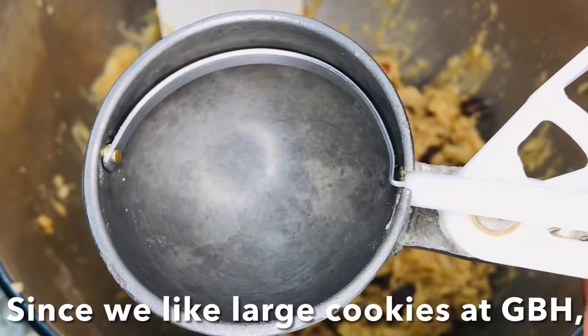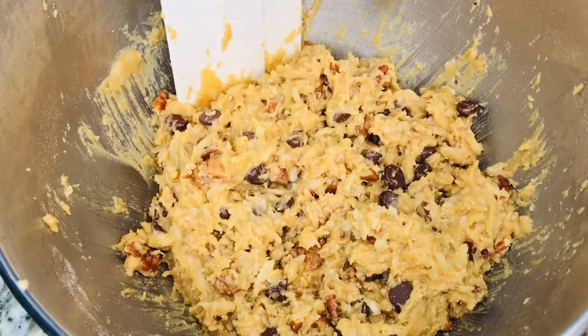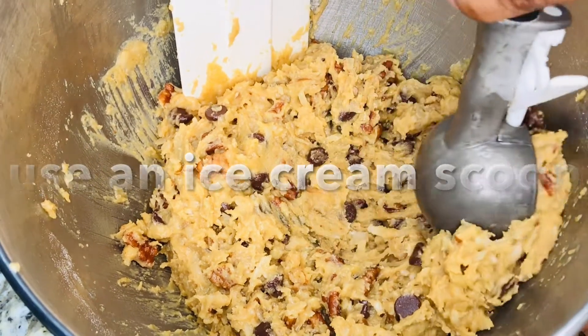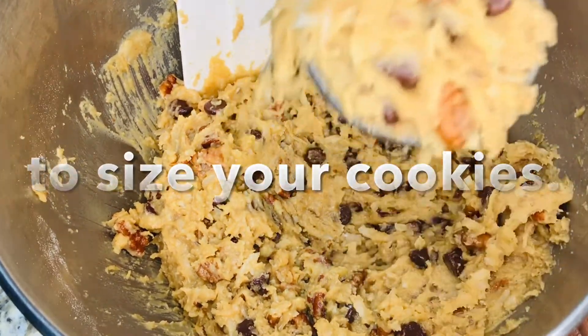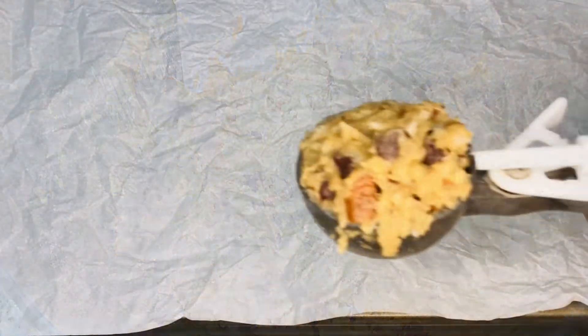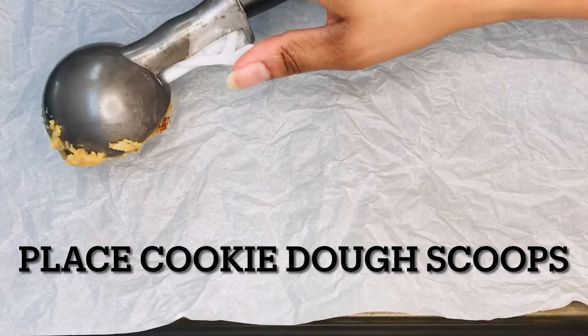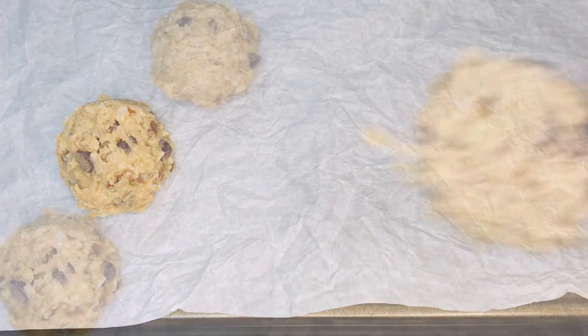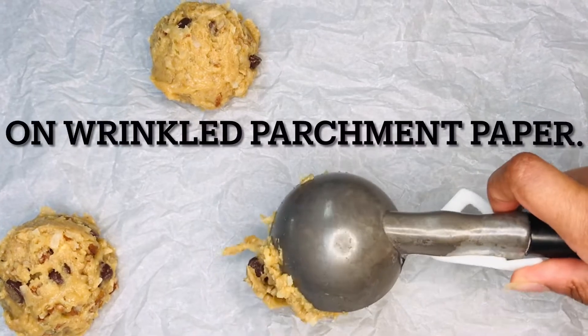To make large cookies, use an ice cream scoop. Make sure it's a full scoop of cookie dough, about a quarter cup. Scoop onto the sheet pan with the wrinkled parchment paper. Do not — I repeat — do not overcrowd the pan. Space each cookie about two inches apart.